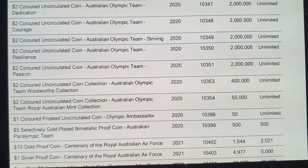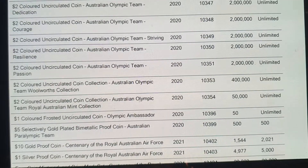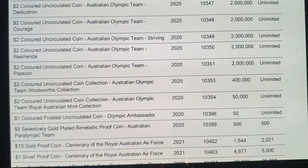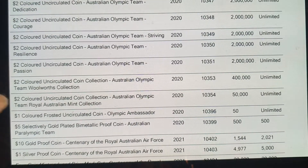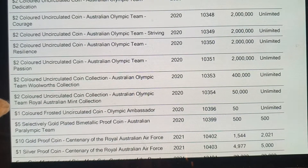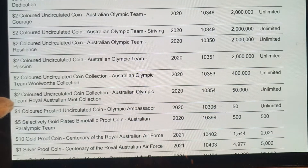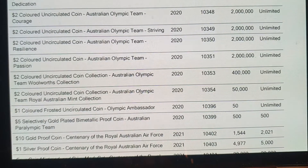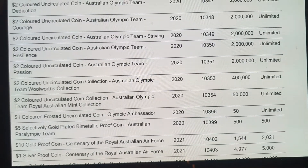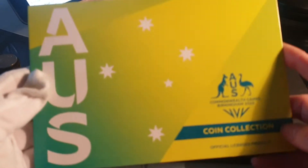Here we have the two dollar Olympic coins, minted to two million, and in the folders they made 400,000. So there's quite a lot of folders — these are not going to be rare or scarce. Two million, 400,000 — that's a common coin or a common set. I reckon they're going to issue probably around three to four hundred thousand of these, depending on how popular they are.